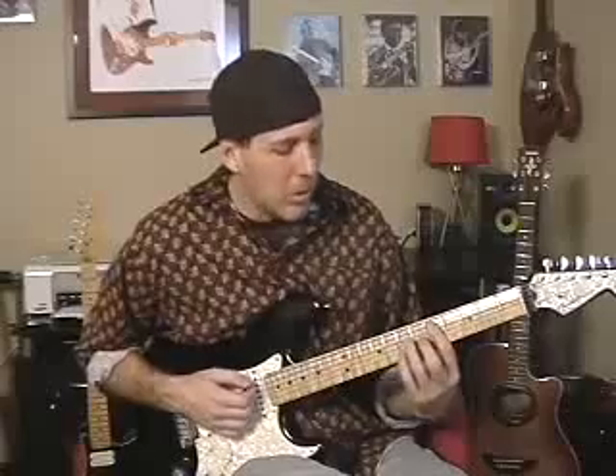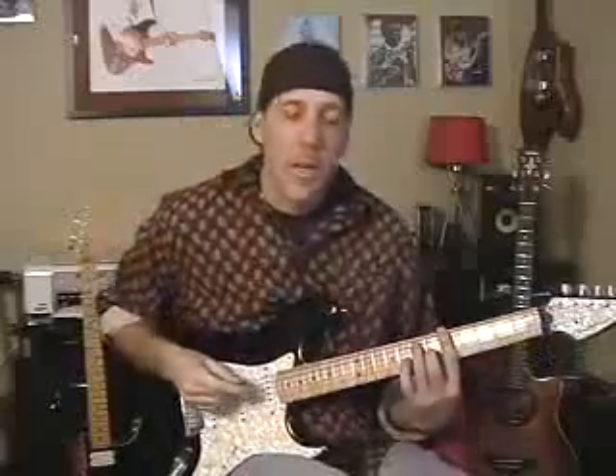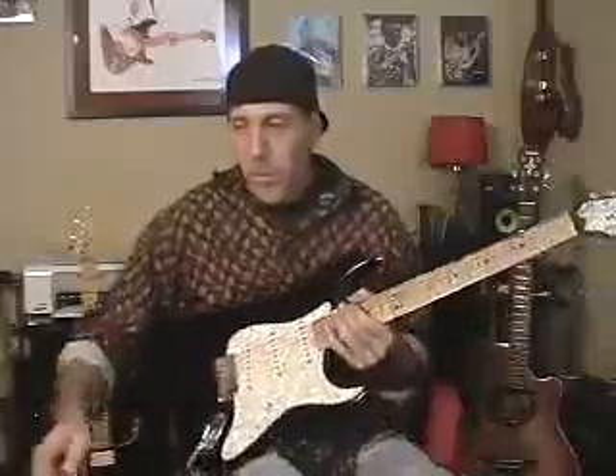A major 7th chord has that sweet jazzy sound — root, 3rd, 5th, major 7th. Whereas a dominant 7th chord, or a 7th chord — like A7, B7 — that is a bluesy, twangy sounding chord. That's because of one note difference: root, 3rd, 5th, flat 7th. It has that flat 7th — that's your dominant note, that flatted 7th.